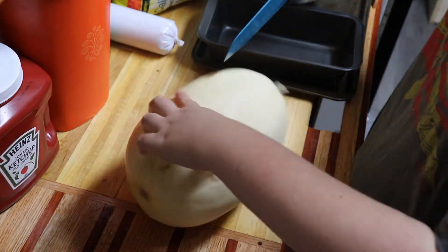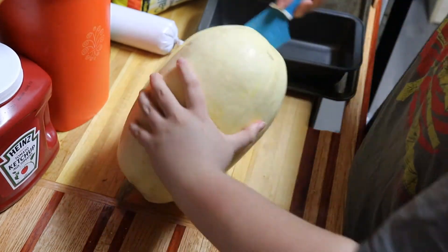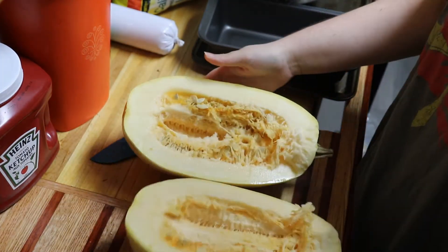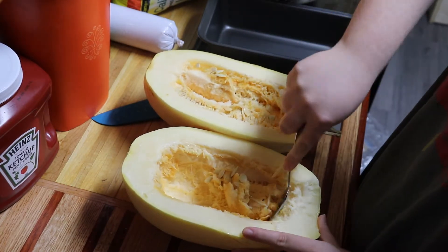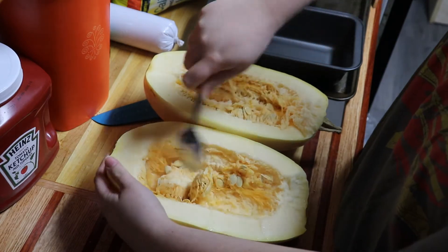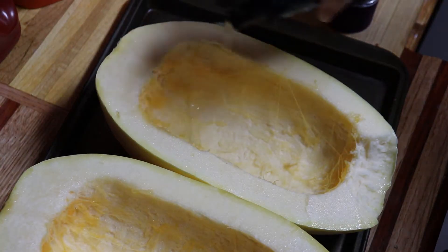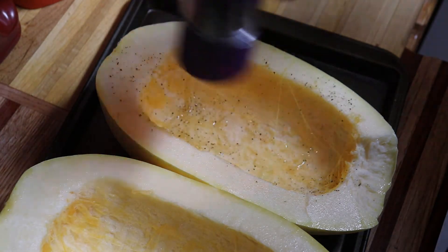Cut your squash in half and scoop out all the strings and seeds. Drizzle some oil, salt, pepper, garlic powder, and onion powder onto the squash.